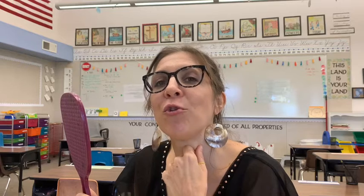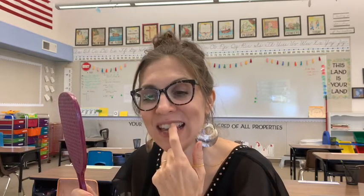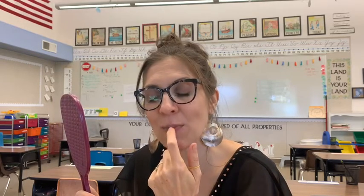French fry, French fry, French fry. Do you see how my teeth always touch my bottom lip?